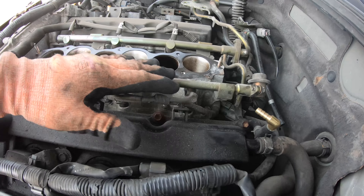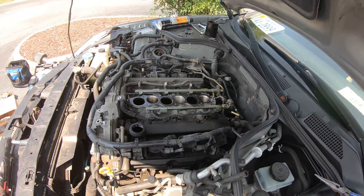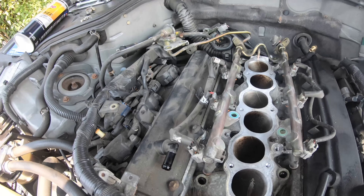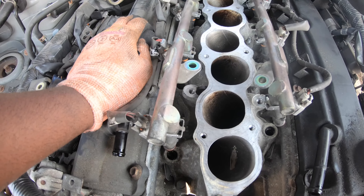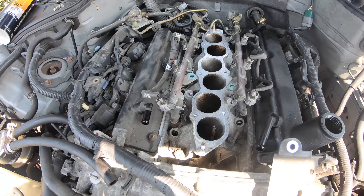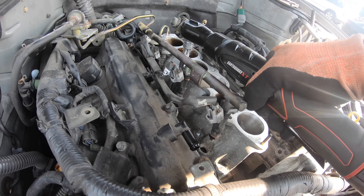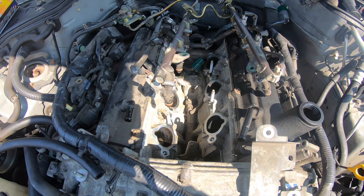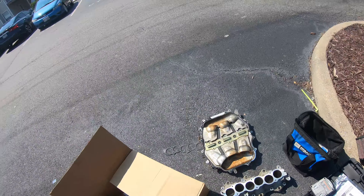I'm going to try to undo the nuts of the fuel rail, lift it up, and then lift the intake manifold out without actually unbolting the entire fuel rail — we'll see how it goes. Got the injectors out — that was a pain, they were seized in there. All the bolts and nuts to the intake manifold and fuel rail are 12 millimeters. Got the lower intake manifold off — and this one is not CNC ported, you can tell because it has uneven little scratches inside.